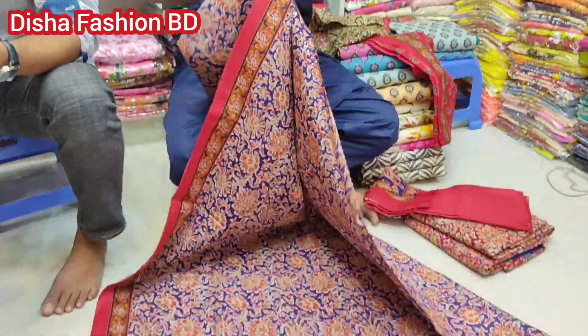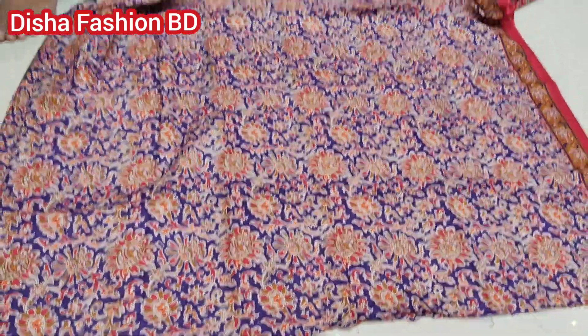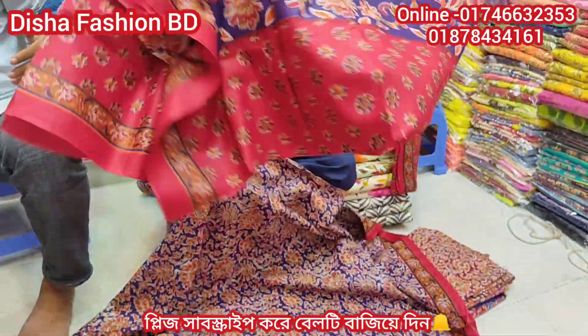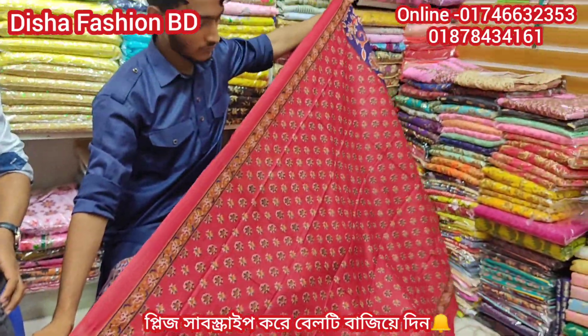The front design is the same as well, and we will have a brand new clothes. It's a long hair. This is a long hair. Wow! The hair is very beautiful. Look, it's very beautiful.